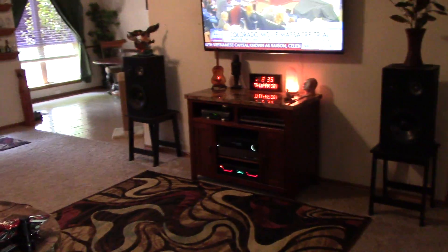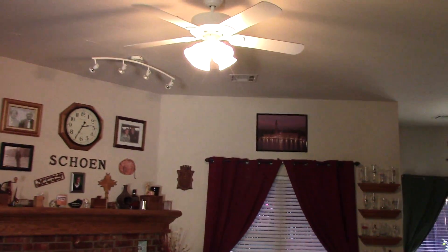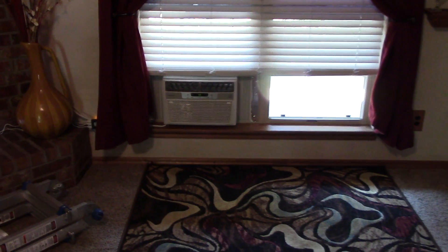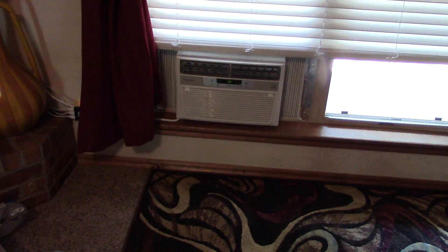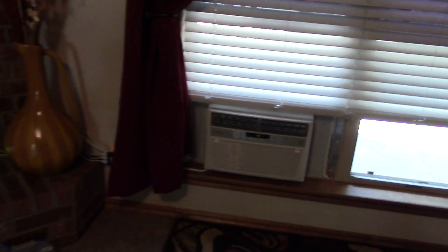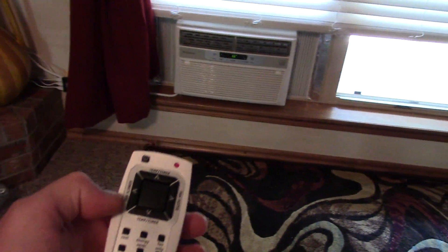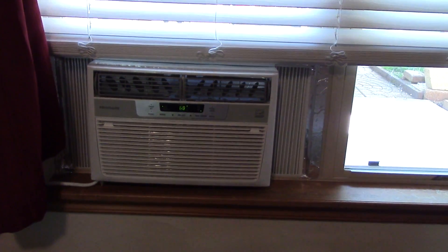This is my living room. Everything's on solar right now, by the way — lights, TV, stereo. And what's that over there? It's a window shaker air conditioner. Guess what — this is also on solar power. I got this, grab my remote control — it has a remote control.